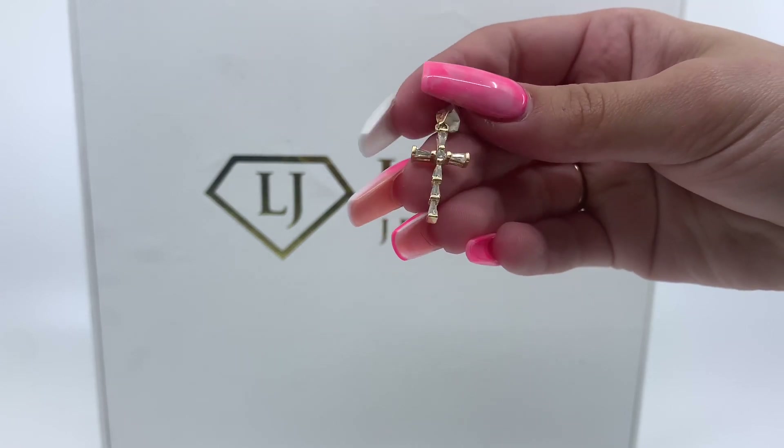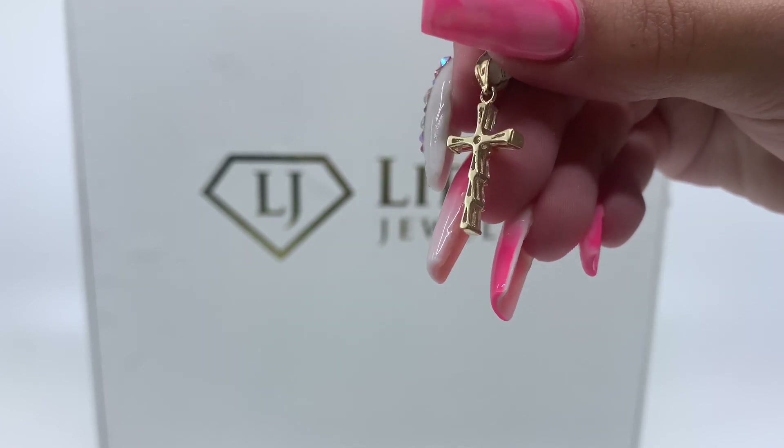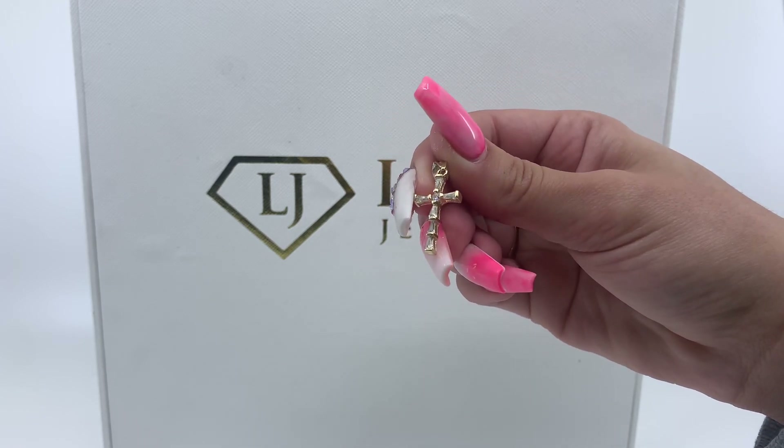Today we have here a cross pendant. As you guys can see, this pendant does have zirconias. This is a semi-open back pendant. This pendant weighs 1.6 grams and is made of 10 karat gold.